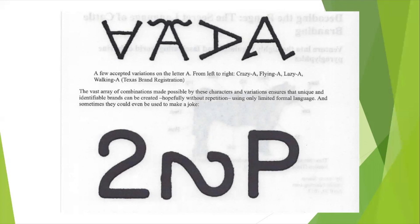A few accepted variations on the letter A from left to right: the upside down A is read Crazy A; the A with wings at the top would be Flying A; the A laid over on the side is Lazy A; and the A with two kicks to the side of the base is named Walking A. This is a Texas brand registration. The vast array of combinations ensures that unique and identifiable brands can be created, hopefully without repetition, using only limited formal language — and sometimes they could even be used to make a joke. The brand below would be Two, blade over would be Lazy, and P at the end. Therefore, this brand would read: Too Lazy to Pee.